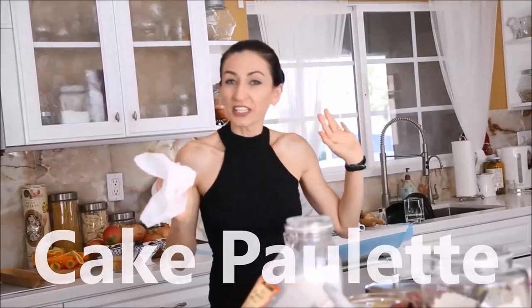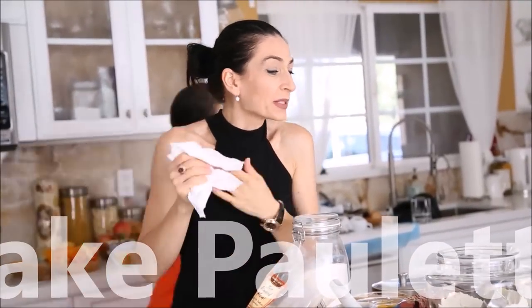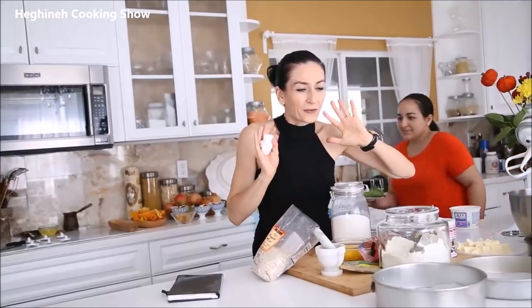Please disregard the clean dishes — we had cooking class today. It was a long day but I had to make this video because I promised one of my dedicated YouTube followers to bake her birthday cake. Her name is Paulette, so I called the cake 'Cake Paulette' or 'Paulette's Birthday Cake.' I'll decide when I write the recipe on my blog.